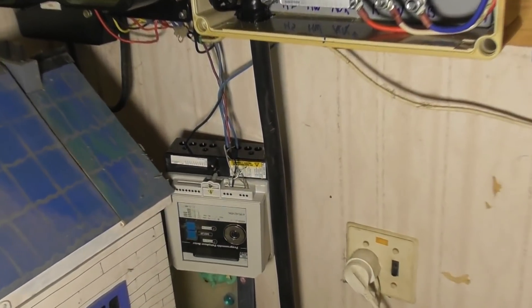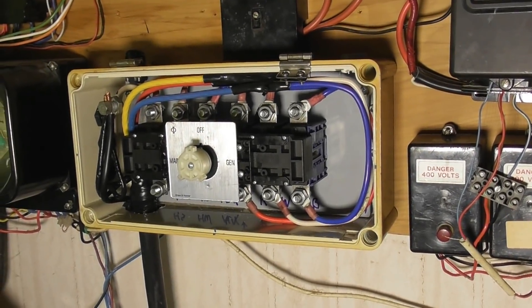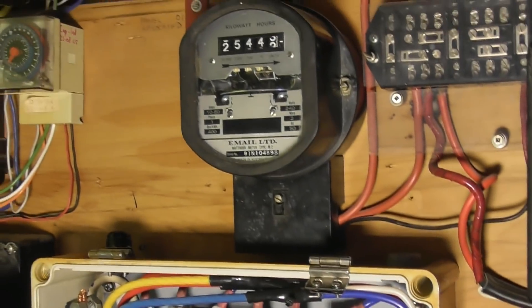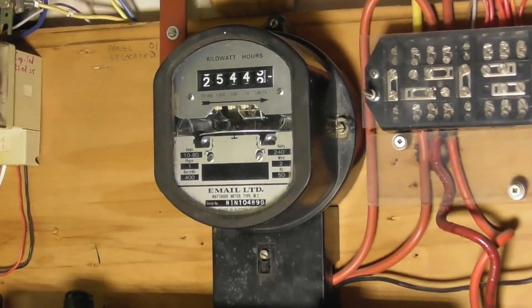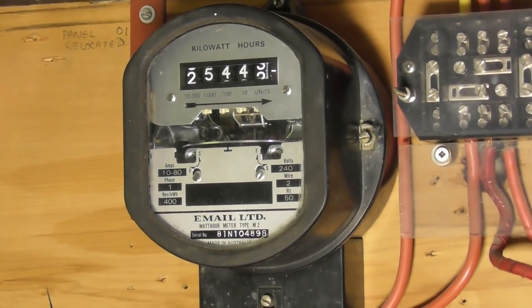I still have a little bit to do. Temporarily I'm hanging the meter upside down - that's my reactive meter - but that's okay for the time being. So this is the next step I need to sort out, and then we're going to do the test. It might still be a few days away. I've got some other stuff on today, but trying to get Australian-made meters on the output for checking loading, etc.